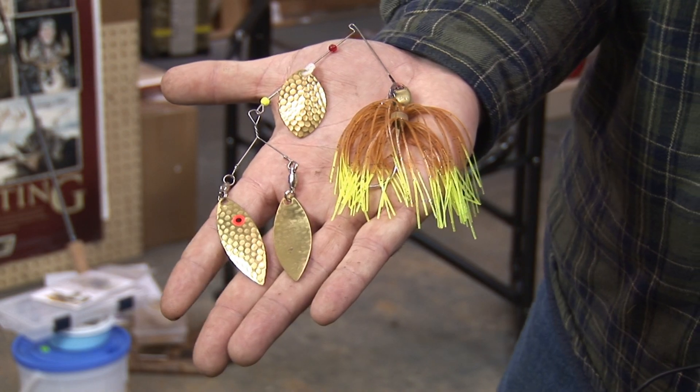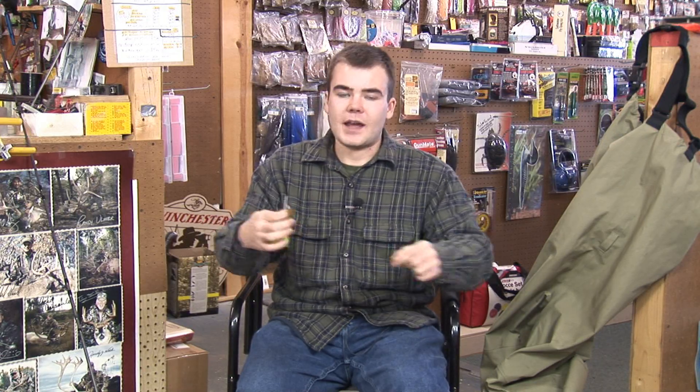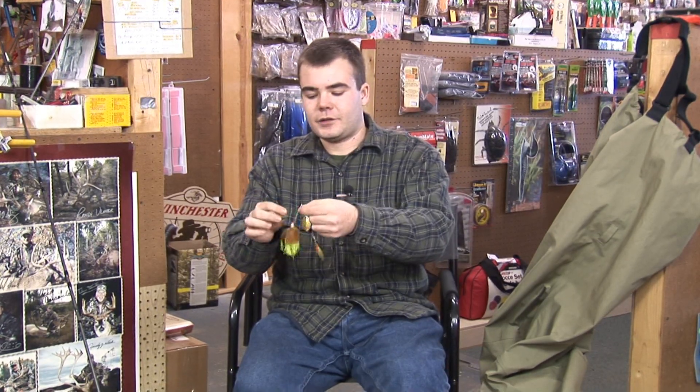A little bit different thing about them is the way you attach them to the line. You can't simply snap a snap swivel on there because there's no close, so the action on the lure isn't going to be right. So what you want to do when you're attaching a spinner bait is tie it directly to the lure.